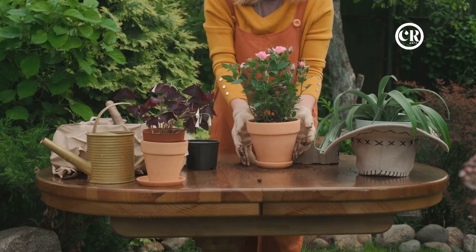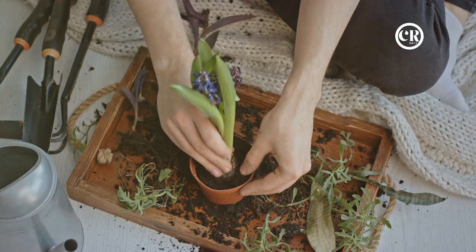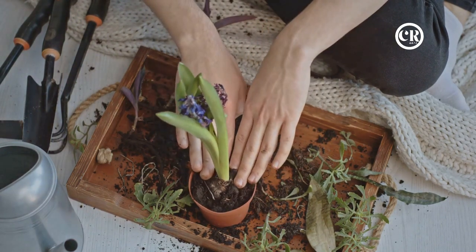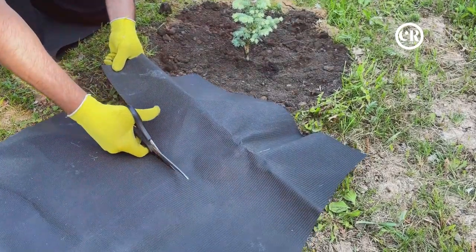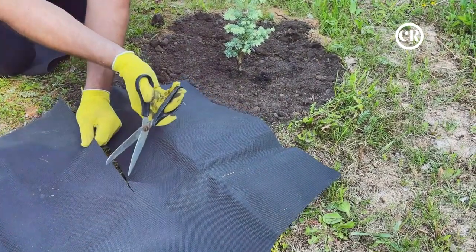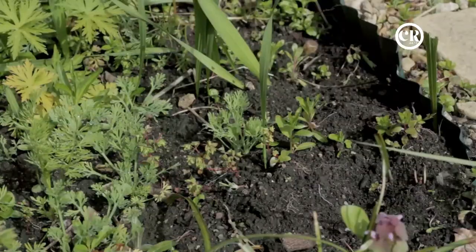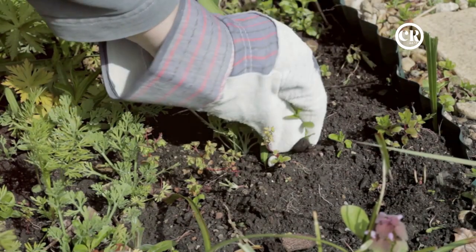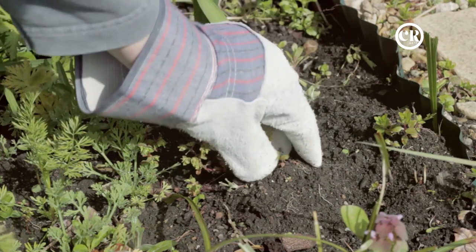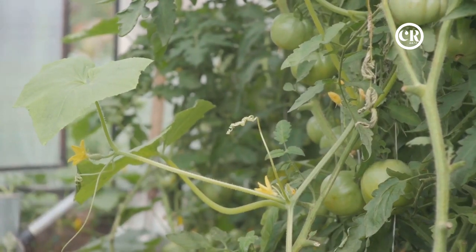Ever considered using black plastic mulch for your tomato plants? This unconventional method has been gaining popularity amongst innovative gardeners. Black plastic mulch offers a trio of benefits. First, weed control: the mulch acts as a barrier, blocking sunlight and preventing weed growth. Less time spent weeding means more time admiring your thriving tomatoes.